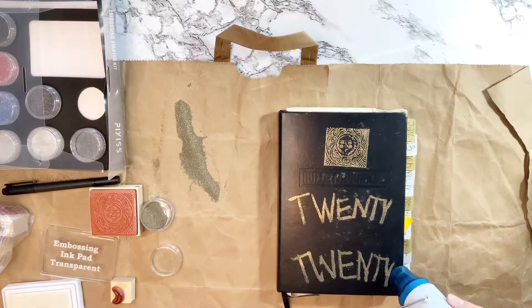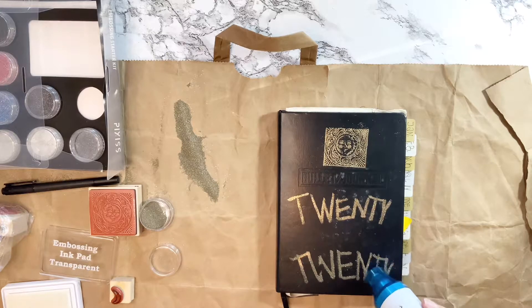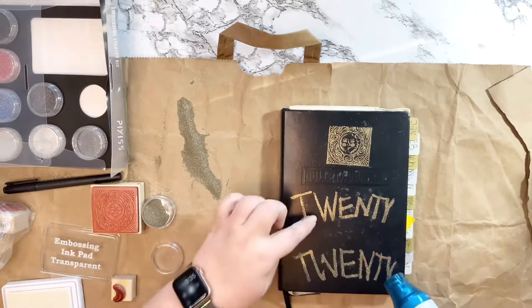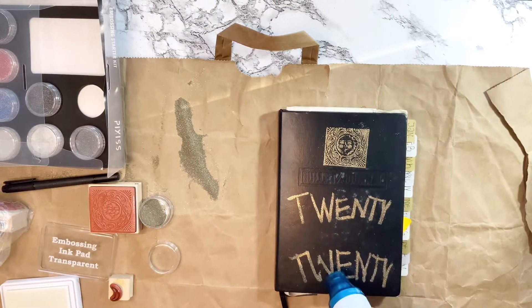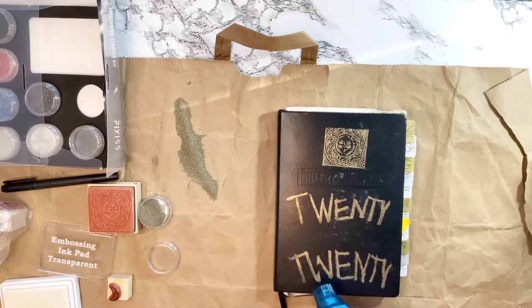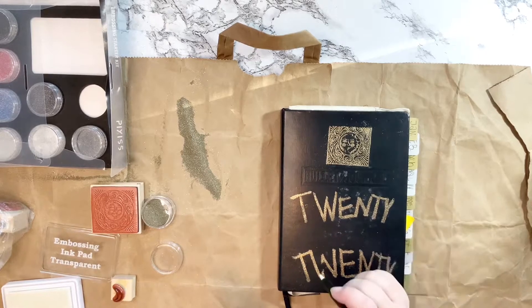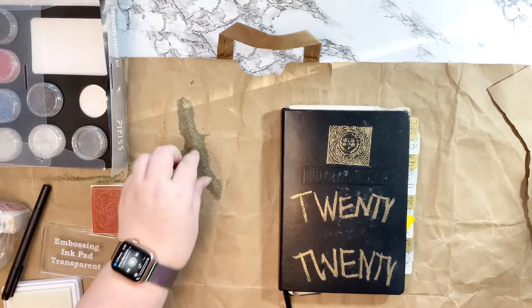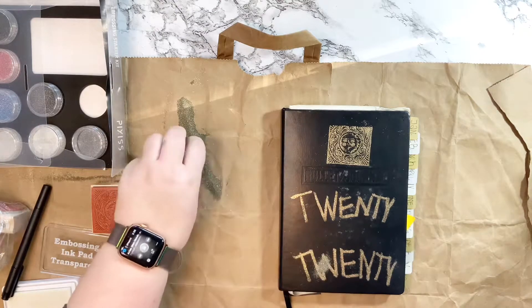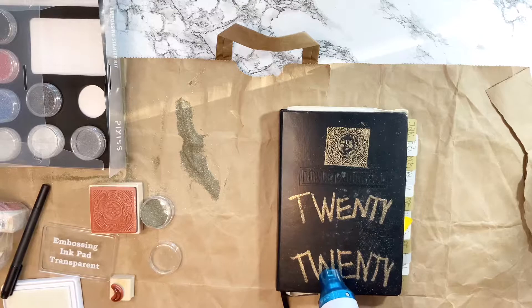Whoops — I kind of stuck my finger in the 'W' there, testing to see if it was dry or not. Spoiler alert: it was not dry. So I just went back in with the pen, added a little more of the embossing glue or ink — whatever it's called — added a little more glitter, and fixed it right up.